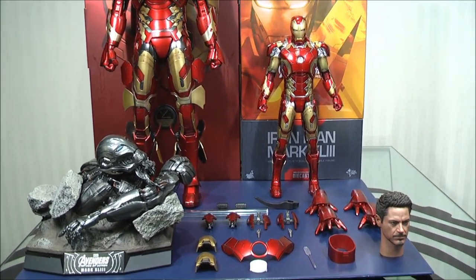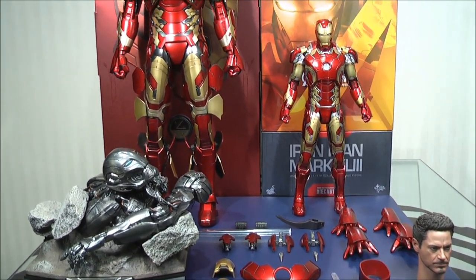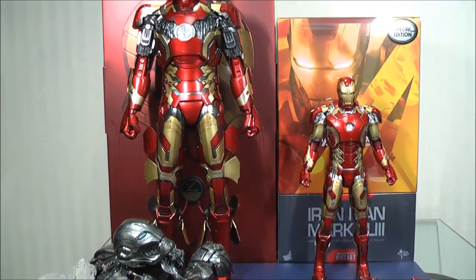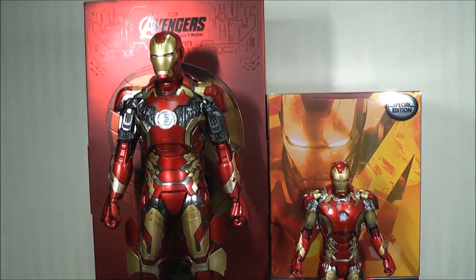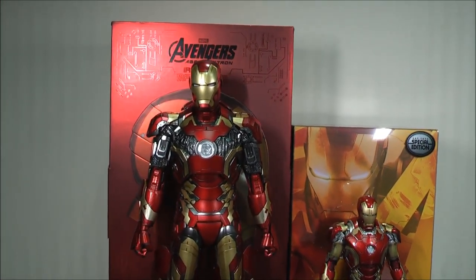Hi everyone, BudgetsDark here, thanks again for tuning in. We are checking out today a first look video at the quarter scale Mark 43 from Hot Toys, and it is an absolute beast of a figure.